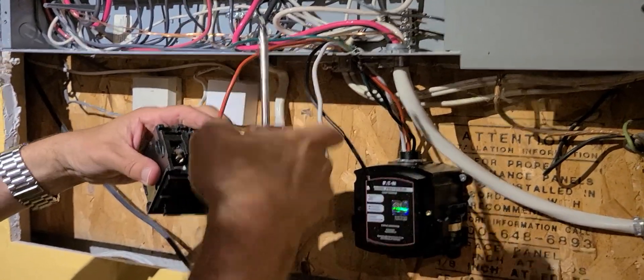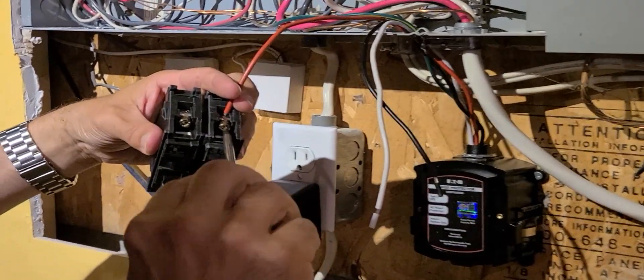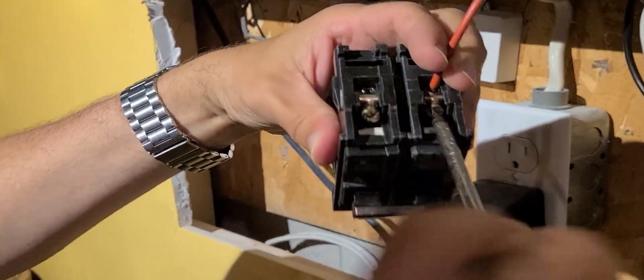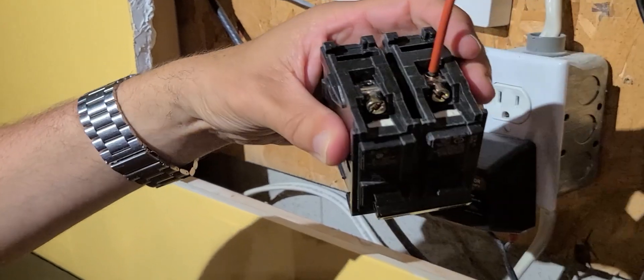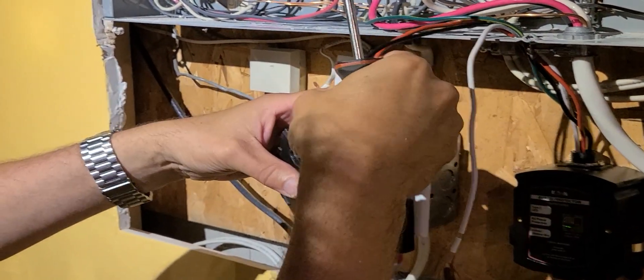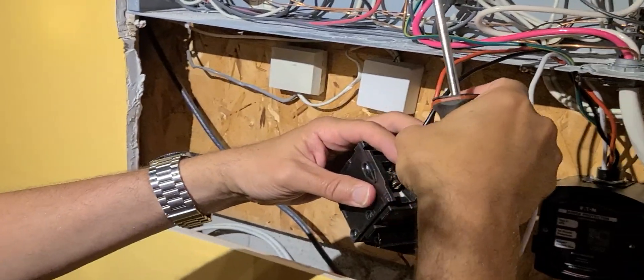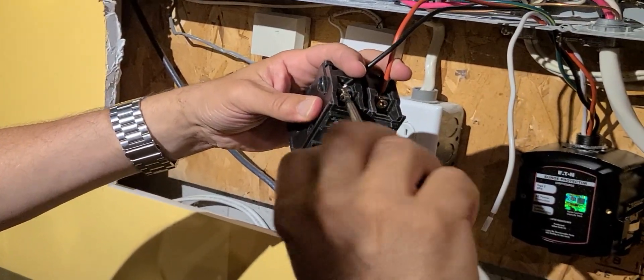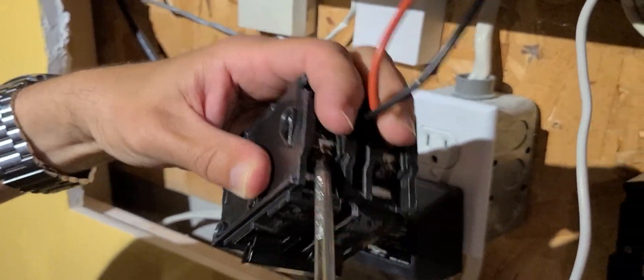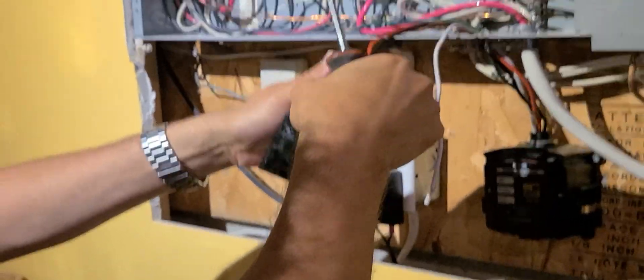On the breaker itself you'll see two connections. It doesn't matter whether you put the red or the black on which terminal, as long as they're both attached to the breaker. Make sure they're nice and secure.